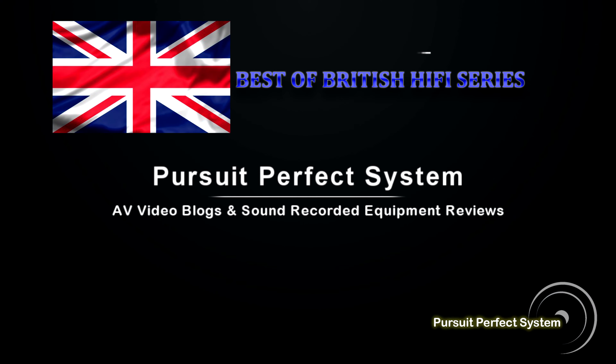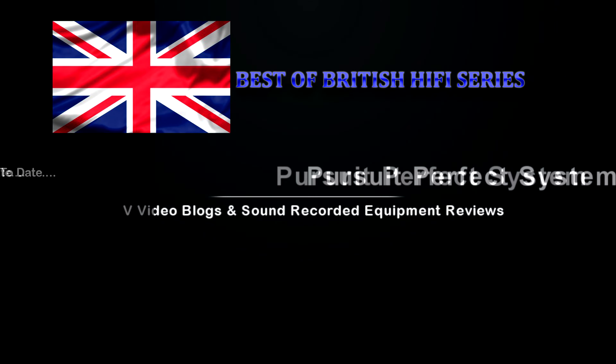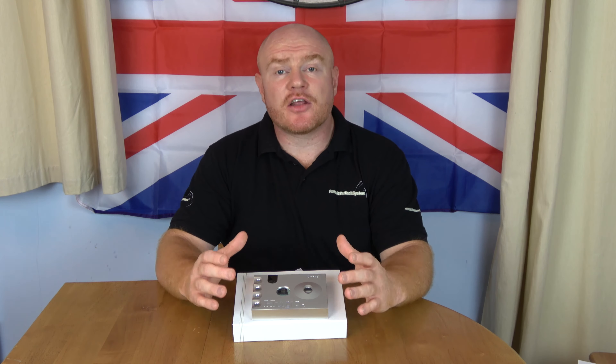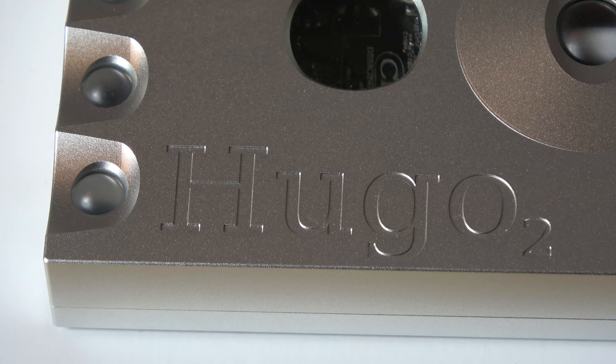Hello and welcome to Pursuit of a Perfect System. In for review, we have a hot new product from Chord Electronics. Chord Electronics have just released the Hugo 2, the successor to the hugely successful Hugo, which actually changed the market.